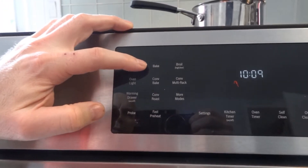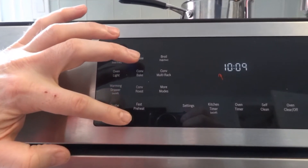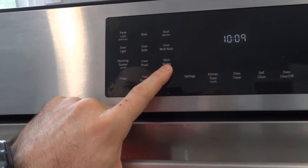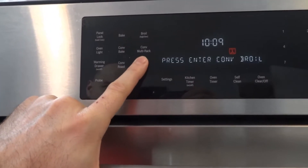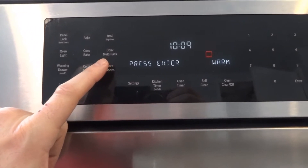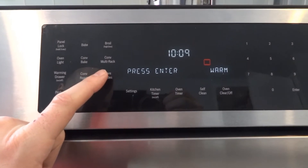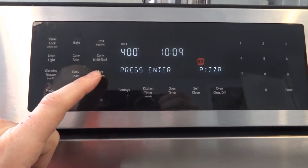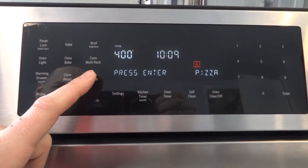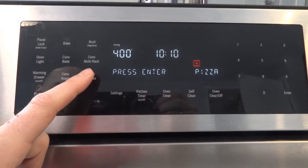The available cooking modes include: bake, convection bake, convection roast, fast preheat, broil, convection multi-rack. There is also a button for more modes: convection broil, warming — to keep food warm — and a pizza mode that handles different kinds of pizza, frozen or fresh.